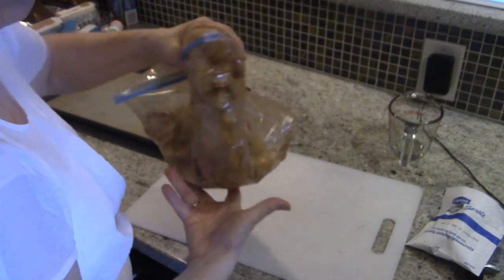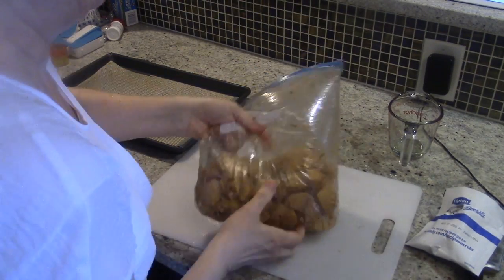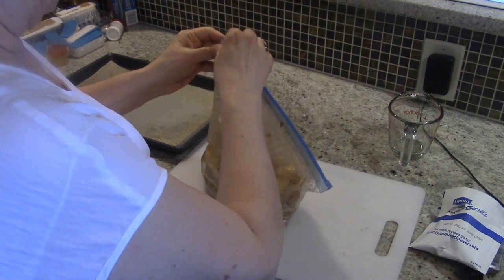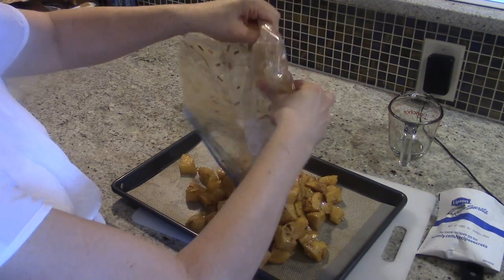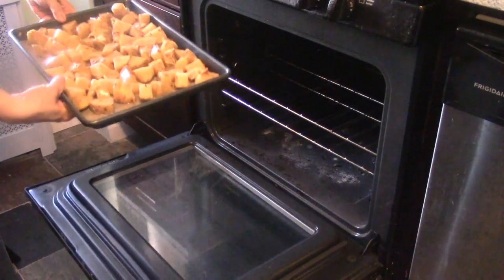These potatoes, if you have a half-cup serving, are going to come to 227 calories. A lot of the calories come from the oil, because olive oil — while it is a good, healthy oil — does have a lot of calories. Now I'm going to dump the potatoes onto the pan and spread them out so they're in an even layer. Here are my potatoes all ready to go into the oven — these are going to cook for about 35 minutes.